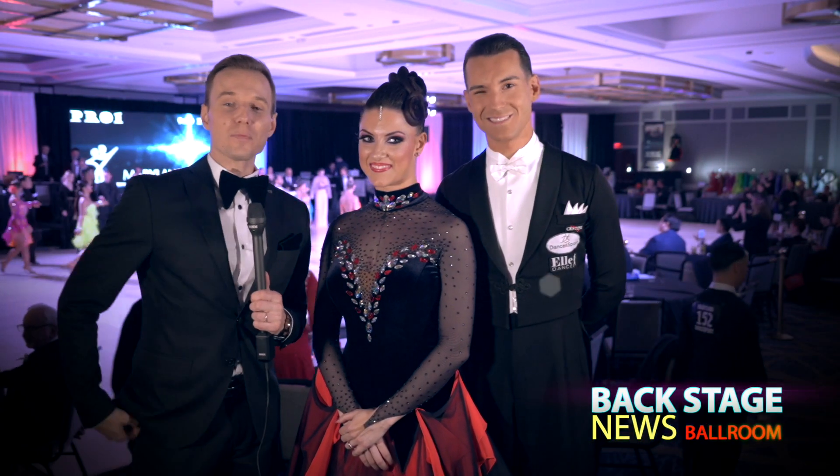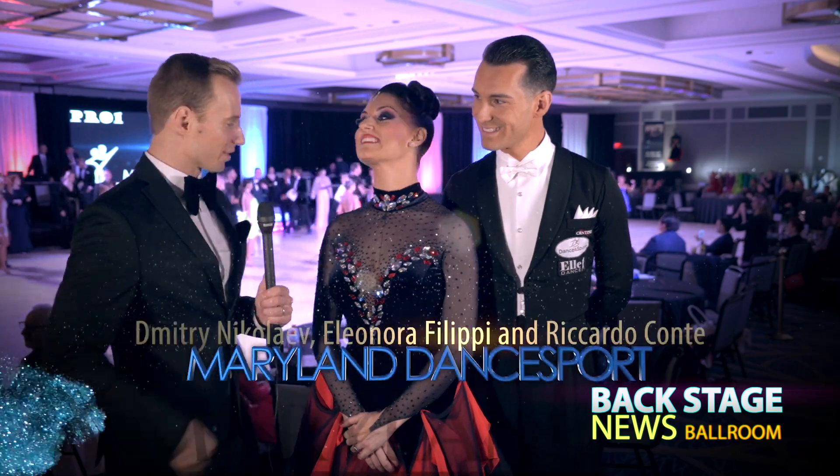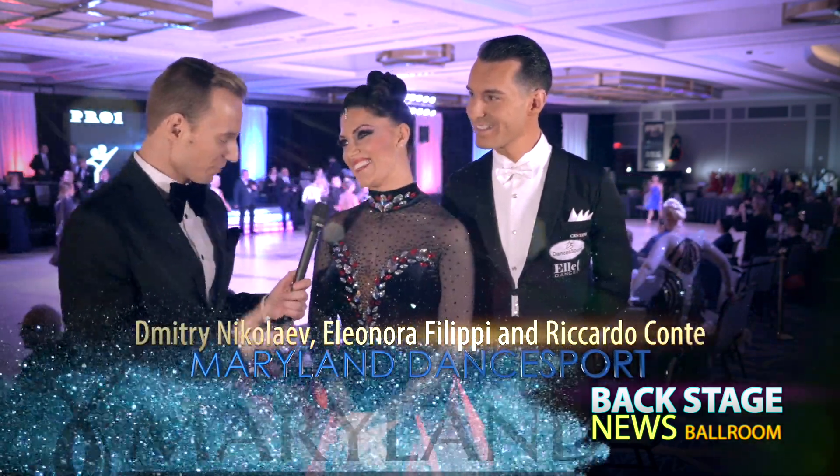Here we are guys, Filippa and Eleanor right here with a new dress, new year, new dress. New dress — who are you wearing?